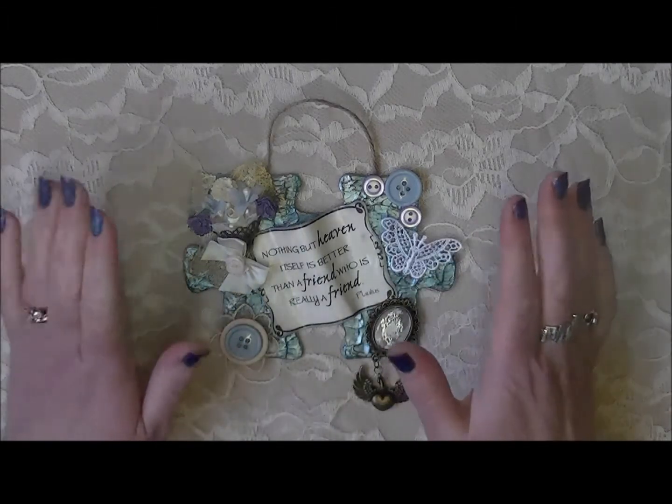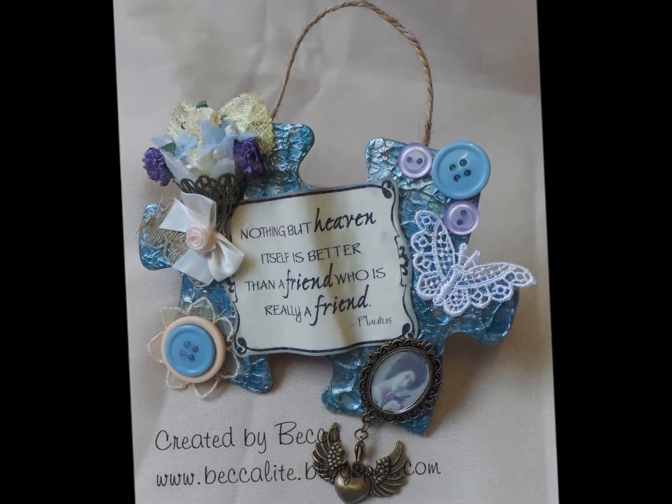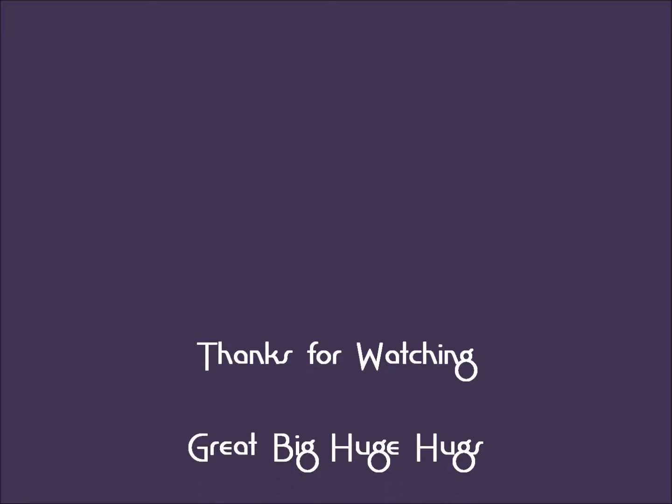So that is what I have created — I hope you like it, I was quite pleased how it turned out. I will leave all the links below to the challenge blog and to the shop. Thank you very much for watching and I'll be back again soon. Bye!